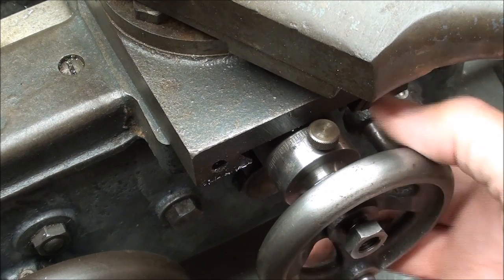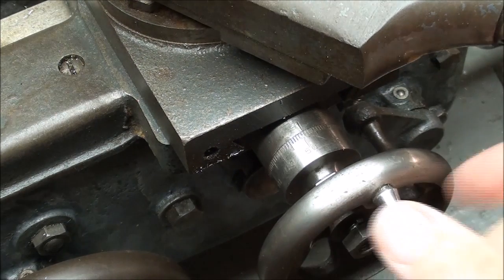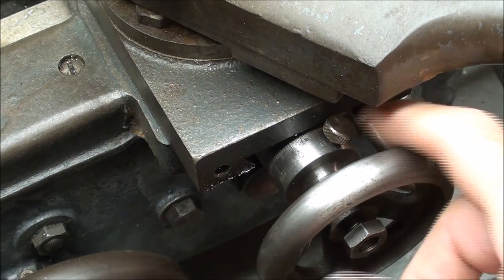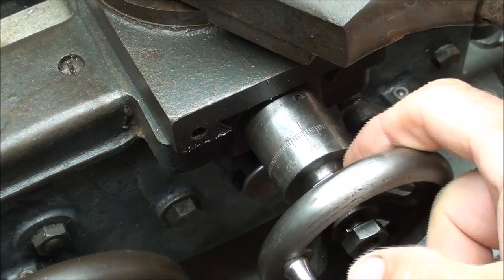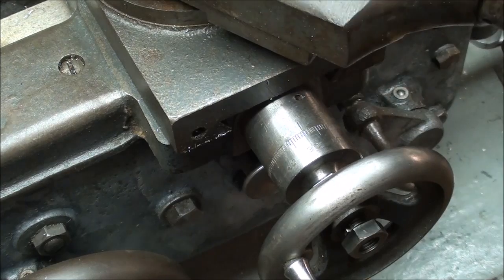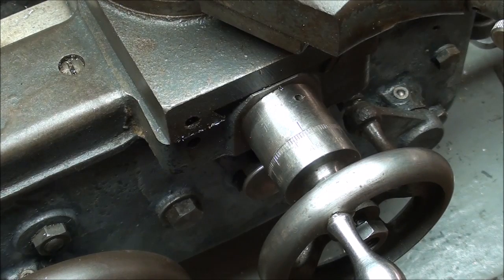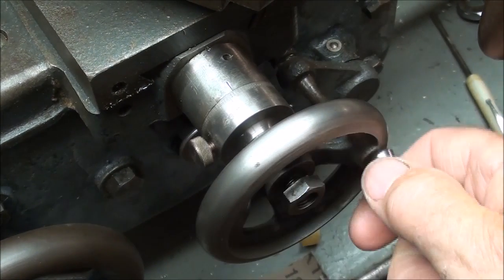Before I start machining the new dial, take a look at the way this Logan is constructed again. Notice that the knurled thumb screw here is going to interfere with the cross slide — that's the same problem I'm going to have as I put a larger collar on here — and that will reduce the amount of travel. But I do not think that will in any way really affect the performance of this machine, at least on what I do.